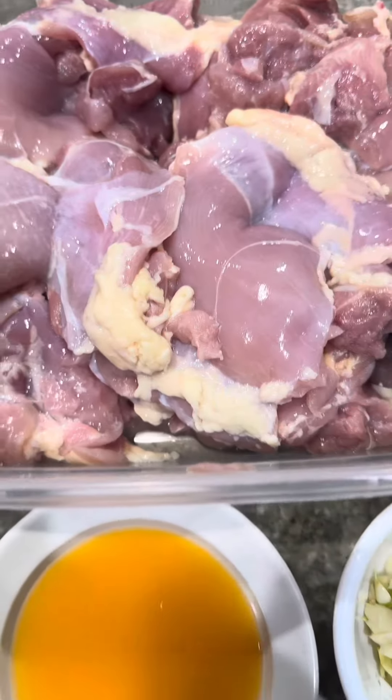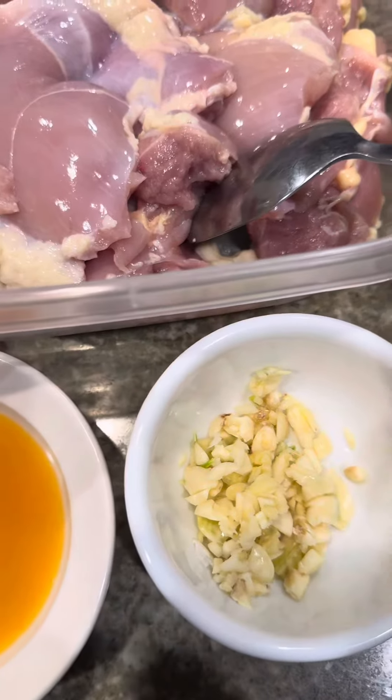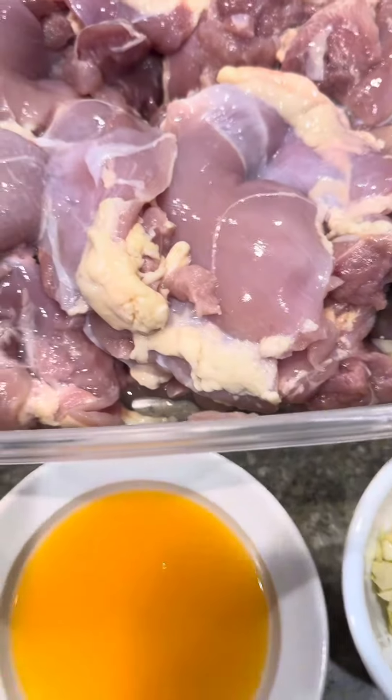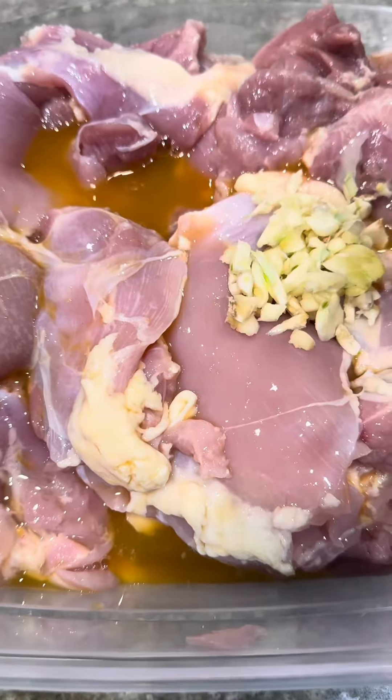Hello guys, I'm marinating my chicken barbecue. I'm using the boneless chicken thigh, and then I put calamansi or lemon juice, lots of garlic.